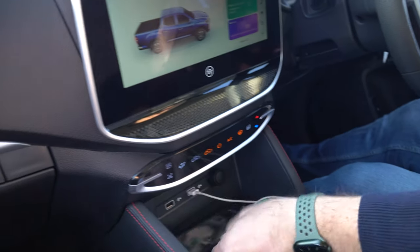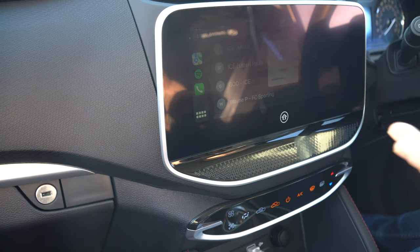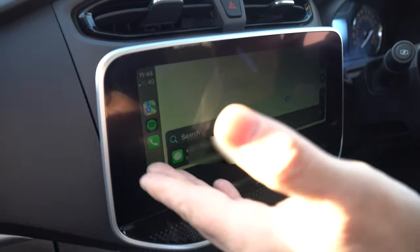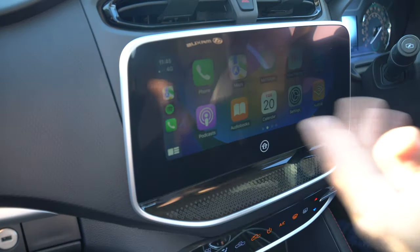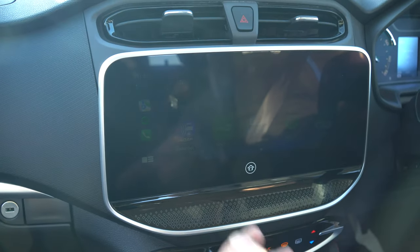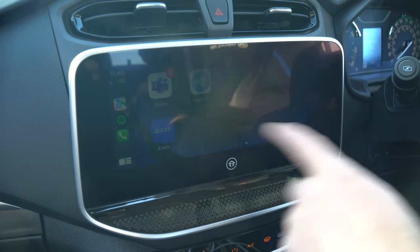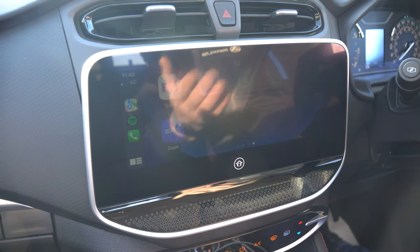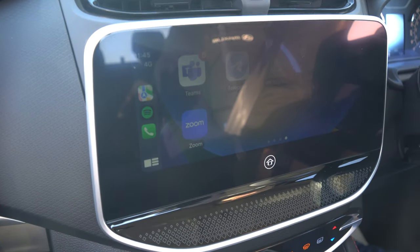Once connected via USB it links over Bluetooth, and you can jump straight into the system to bring up maps and your navigation. Your Android apps are all connected — messages, calendar, Audible, and the Maxxis app. There are pages of apps including Charge Map, Ringo for parking, Google Maps, and Zap Map, which is very handy for longer journeys as it plans your route and tells you where to stop for charging points along the way.